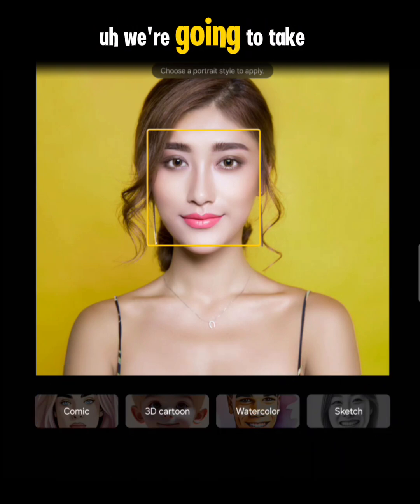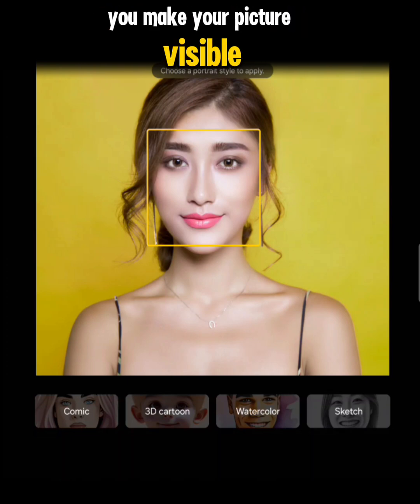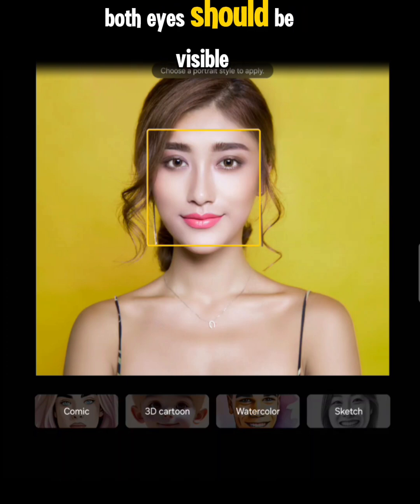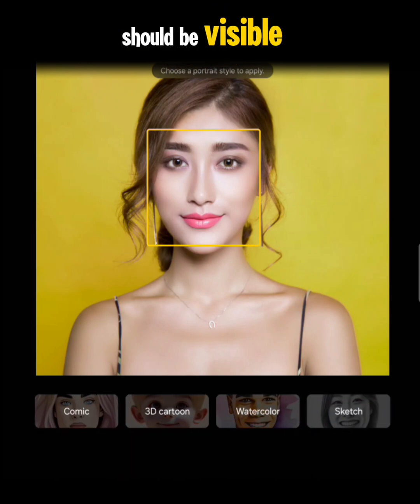We're going to take a look at each of them to see what the result looks like for this picture. I recommend that if you're going to do this, you make your picture visible enough — both eyes should be visible, and all the features on your face and your hair that you want taken through these art styles should be visible.